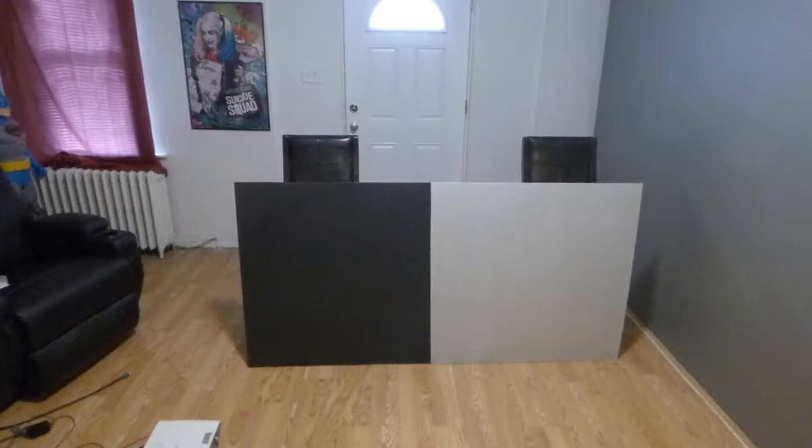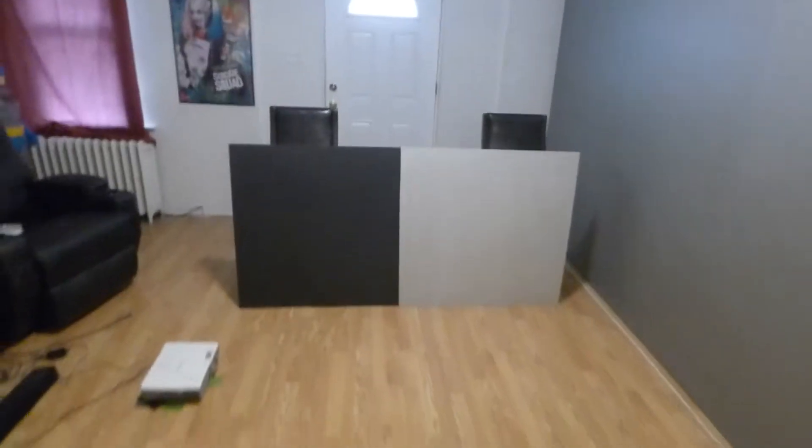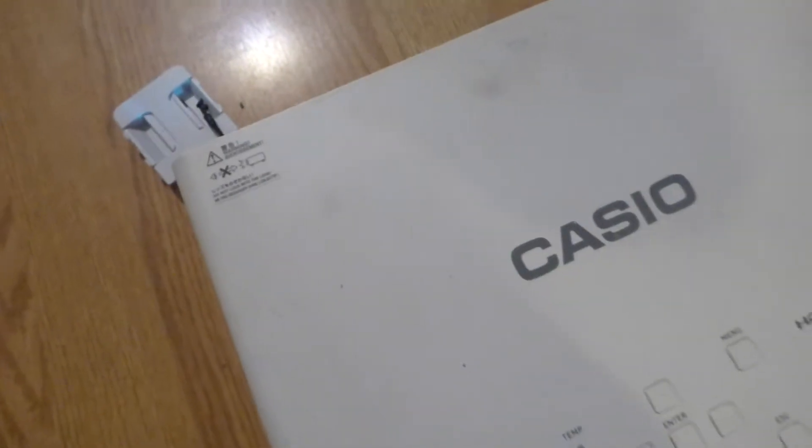Those of you who have these silver screens, I'm going to show you the advancement of our technology over this technology right here. Now, we're going to be using my Casio Projector at 2500 lumens. This is lamp-free, DLP, and laser and LED hybrid.